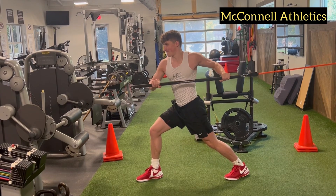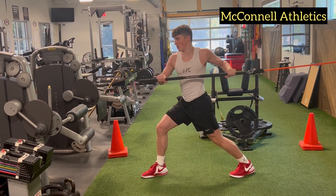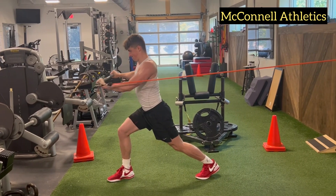Make certain you're keeping weight into the back foot to eliminate using your body weight as momentum to extend the arms.